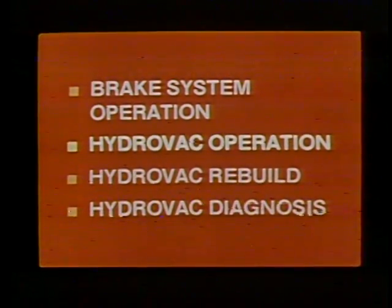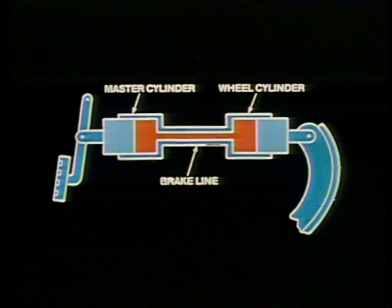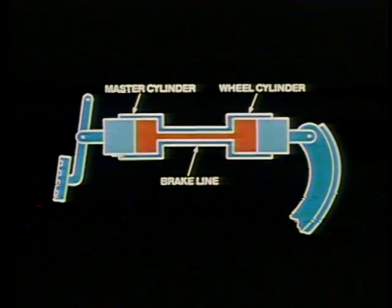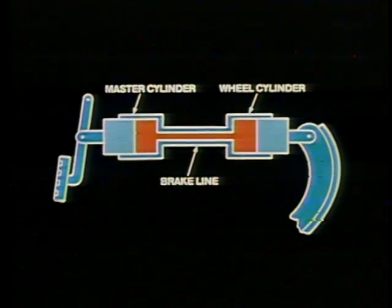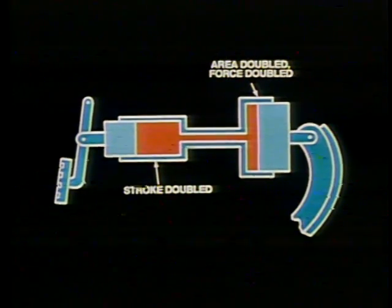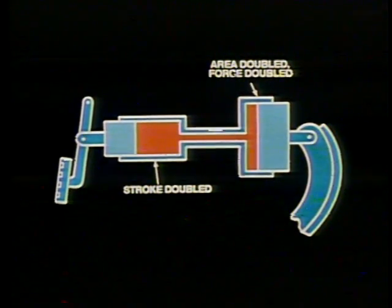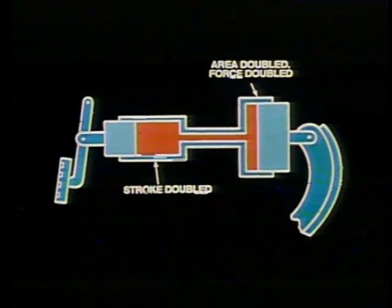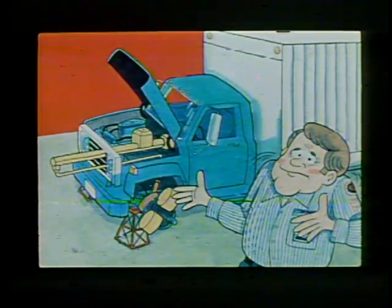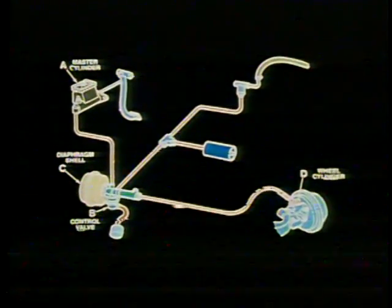Now let's look at the principles of Hydrovac brake booster operation. Why is a brake booster needed? To answer that we have to consider the ability of fluids to multiply force. In the simple system we looked at earlier, input force equaled output force because the pistons were the same size. If the area of the wheel cylinder is doubled, the force it exerts will be doubled, but it will move only half as far. So it is possible to hydraulically multiply the driver's foot pressure, but the hardware would be impractically large. There must be a better way to boost input force and keep the hardware at a reasonable size.